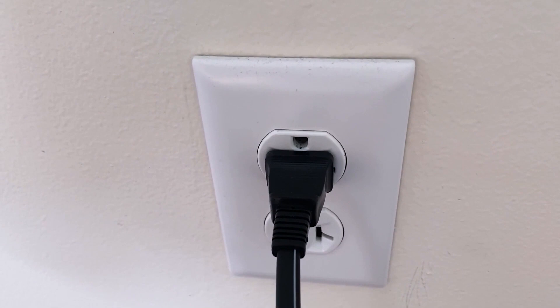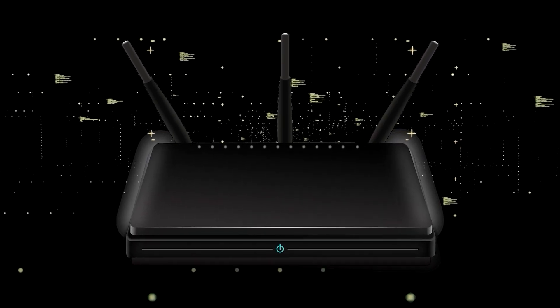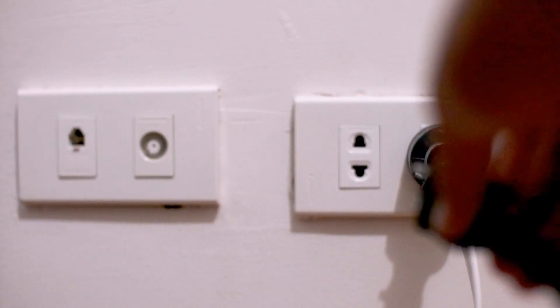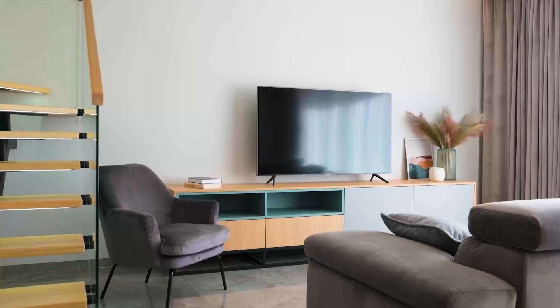If that doesn't work, then find your router that is giving you Wi-Fi and unplug the power to that for 60 seconds, then plug it back in. If it fixes it, great — if not, let's go ahead and move on to the next method.